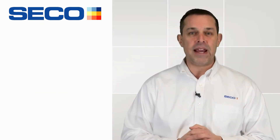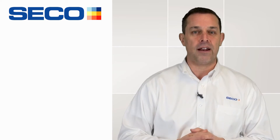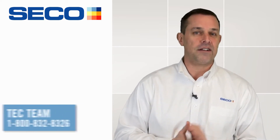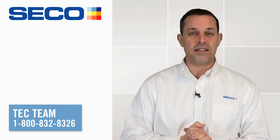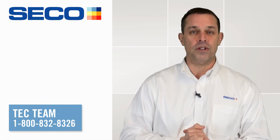And if you want more information and you want to learn more about this product, please get a hold of your technical salesperson or call application support. And again, I'd like to thank you for watching SecoTools. Thanks.